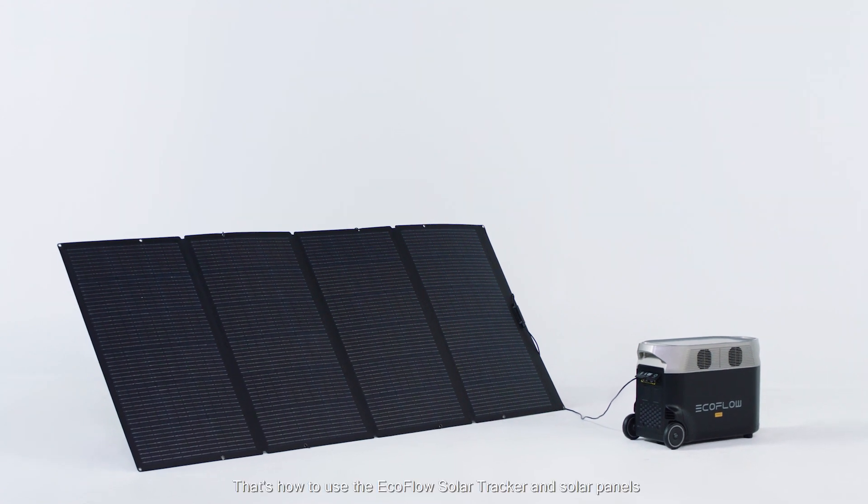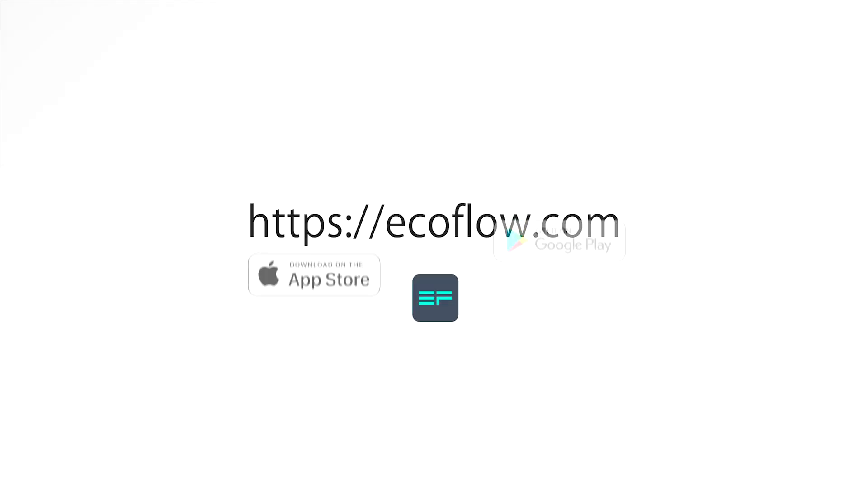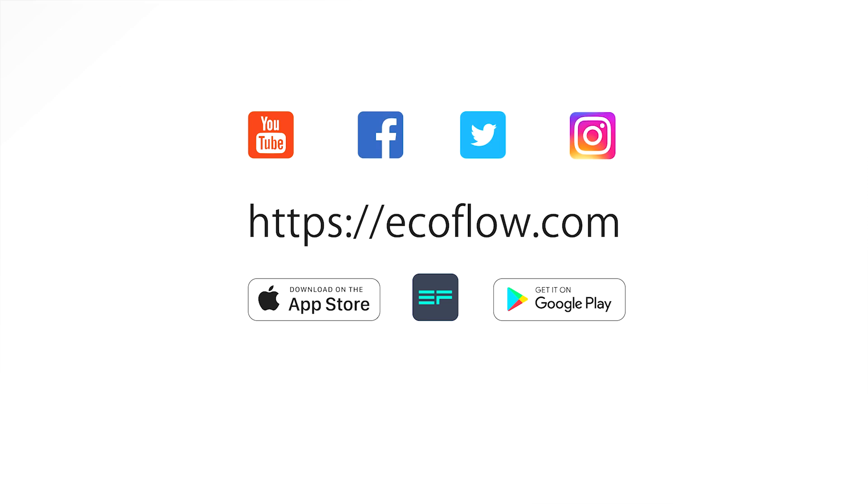That's how to use the EcoFlow solar tracker and solar panels. Need more tutorials? Head to the EcoFlow support YouTube channel.